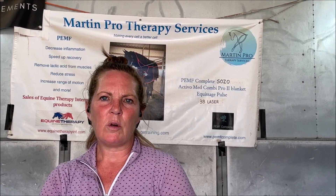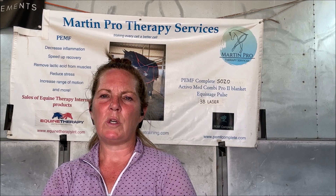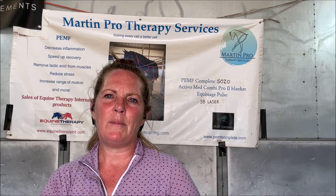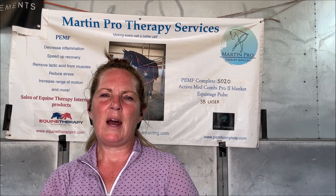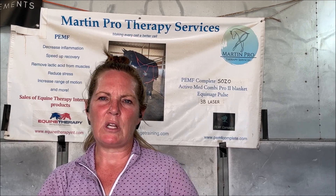Hi everyone. I wanted to talk a little bit about biosecurity when you're traveling with your horse. When we go to horse shows, some of the things we want to consider is that our horses are being exposed to horses that could be from all over the country. If you think of all the COVID protocols, we have the same biosecurity type protocols for the horses.